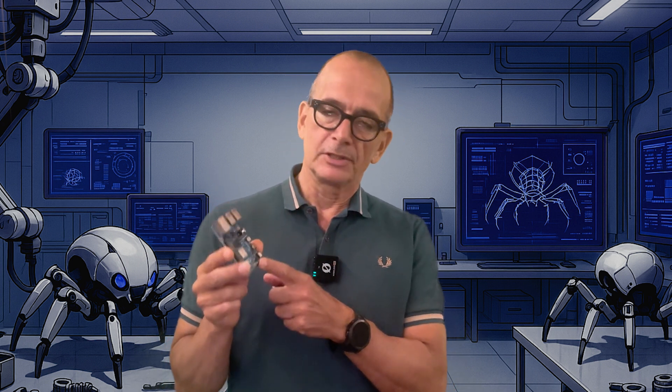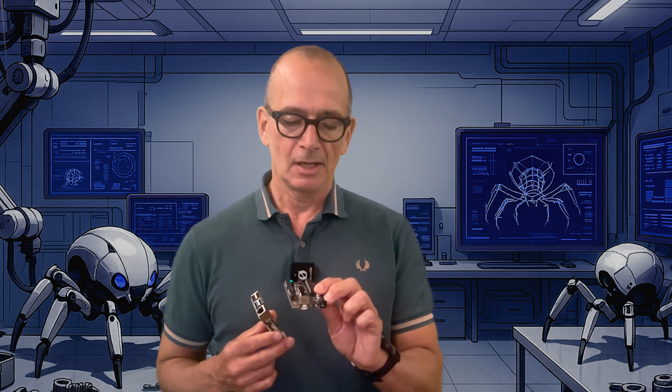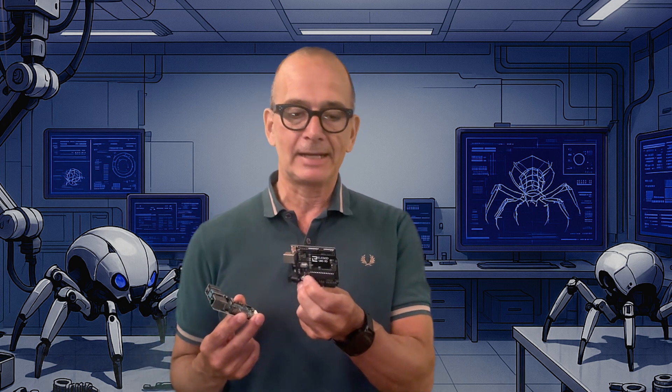To control a robot you need to give it a brain, and I'm considering two options. I could use a Raspberry Pi running Python code, which is really good if I want to add AI, voice control, cameras and stuff like that, but it's also a bit more expensive and requires more effort to wire up. For this build I'm going to focus mainly on the mechanical parts, so I've chosen instead to use a simple Arduino Uno, which is really cheap, works well, and is very easy to connect hardware to.